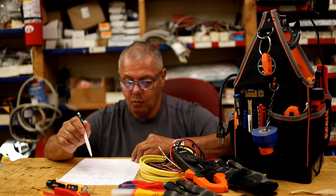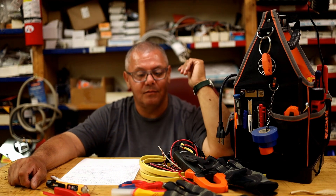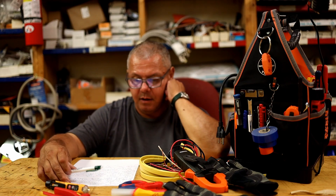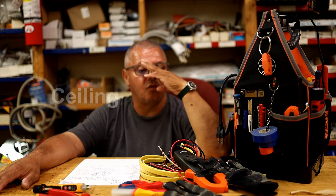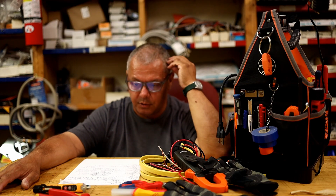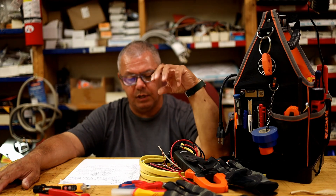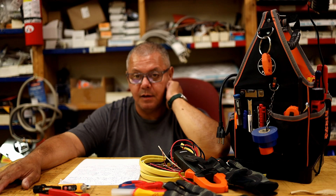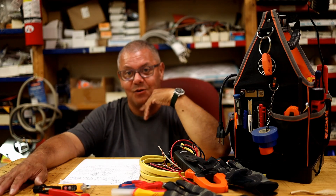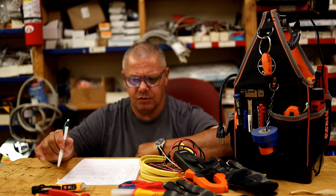Water and electricity do not mix. I had a new employee in the building once — there was a leak in the wall and I couldn't see inside. I asked him for a flashlight and instead he handed me an extension cord with a bare-bulb socket and exposed wires, plugged in and live. I told him in no uncertain terms to remove that immediately, and he understood me very quickly. Water and electricity do not mix.